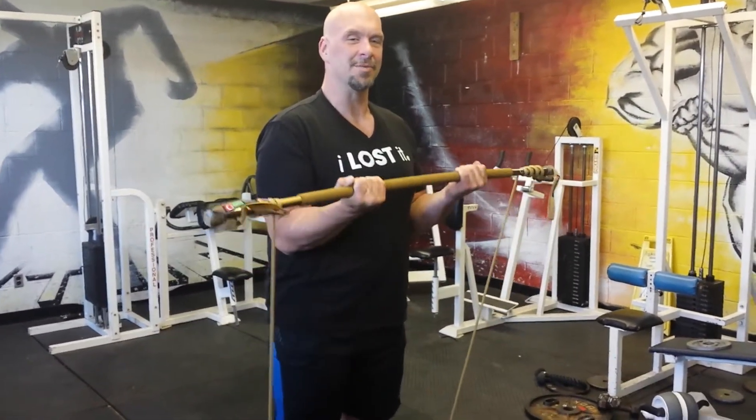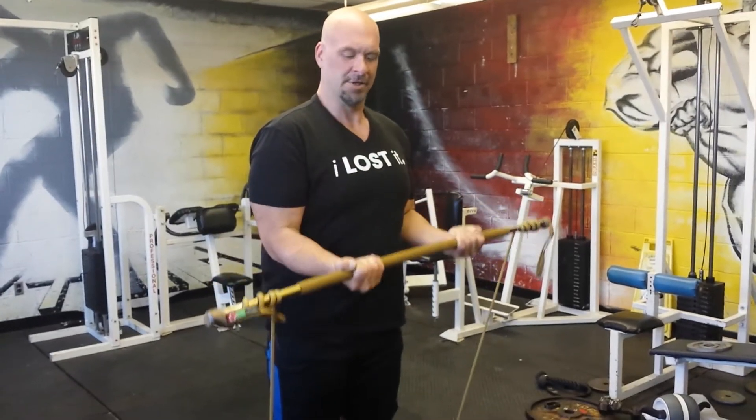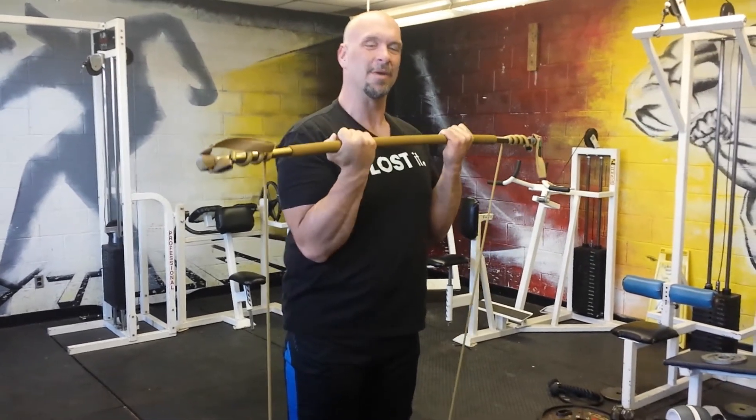I'm really liking this gym stick to come back from some injuries I have. So this is a simple bicep curl, really great to do and incorporate into a whole bunch of exercises.